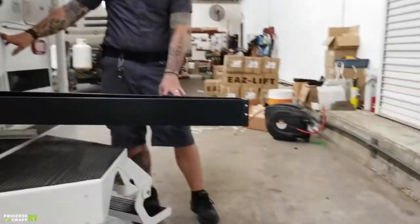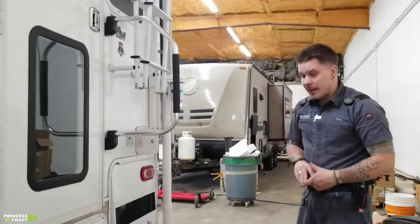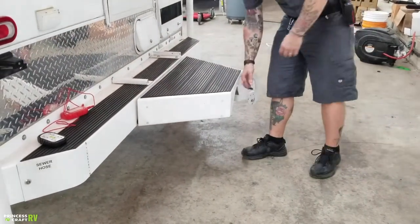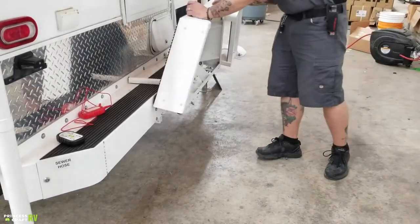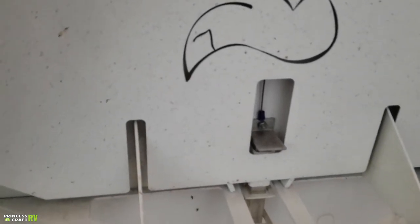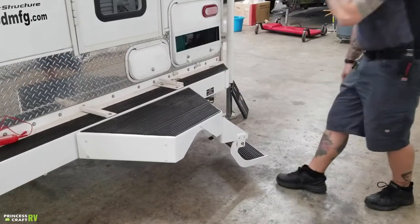It's a very efficient use of space that would otherwise be wasted. You also have the Fox landing back here. When going down the road, you can fold this bottom step up, then pull this release — that's going to allow it to fold up. It automatically locks back into that stowed position for travel. If you lift that up, it comes down very easily; fold the step down and we're ready for service.